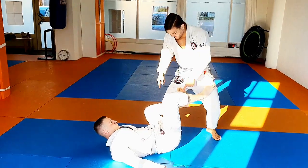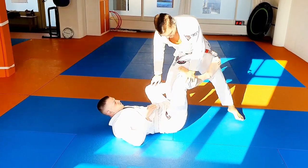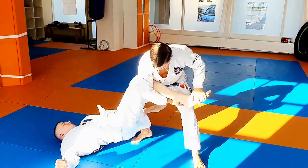Simple, quick and easy. He's got a De La Riva established, his foot is inside, he's even got some kind of control here. Usually I would need to break De La Riva, step to the side, whatever — but I'm gonna attack the foot right away, with a toe hold.